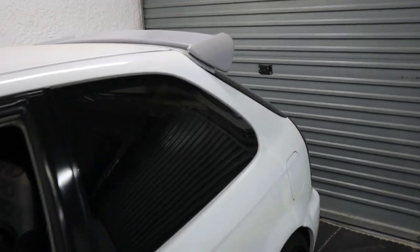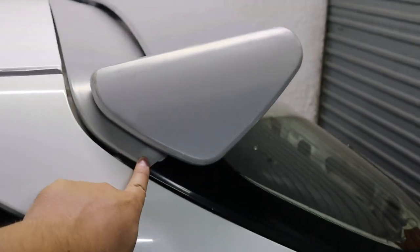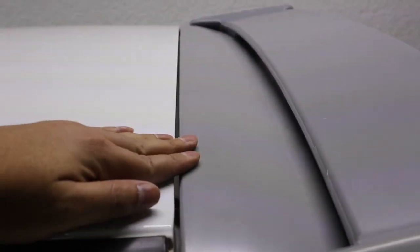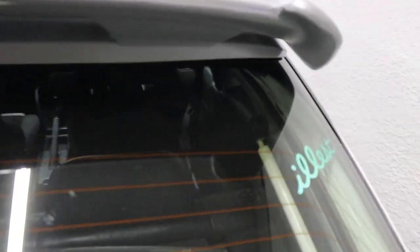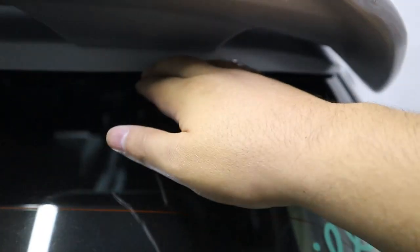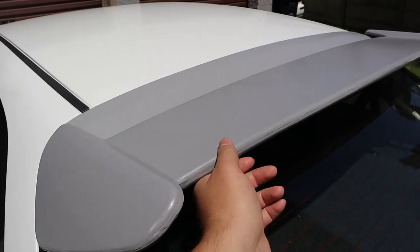It is all fitted now. The fitment I'll give about an eight — these corners don't really touch the glass but the rest of it is really good. This line is perfect, and it doesn't touch the roof when you open the hatch. The wing itself is quite sturdy. The only reason I'm giving it an eight is because under the corners it doesn't quite touch, but from about midway it does touch the glass the whole way around.